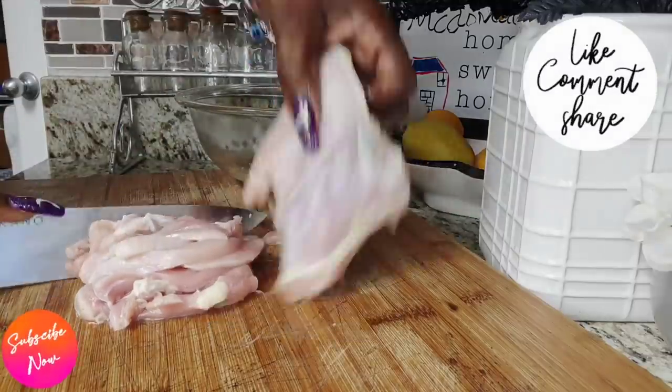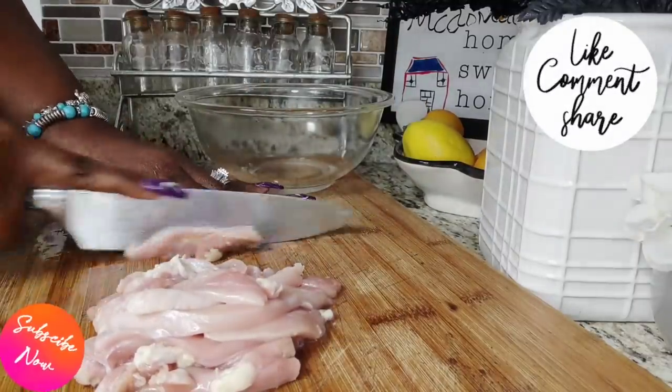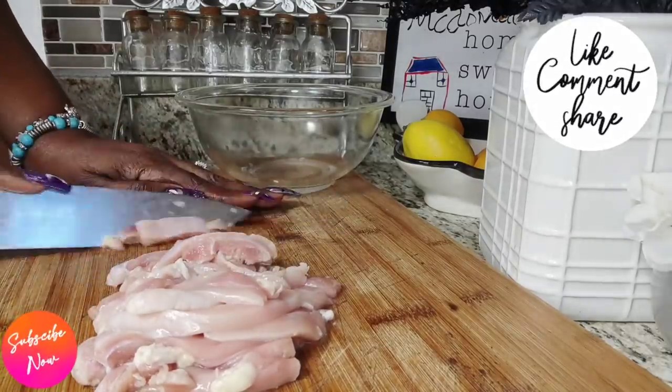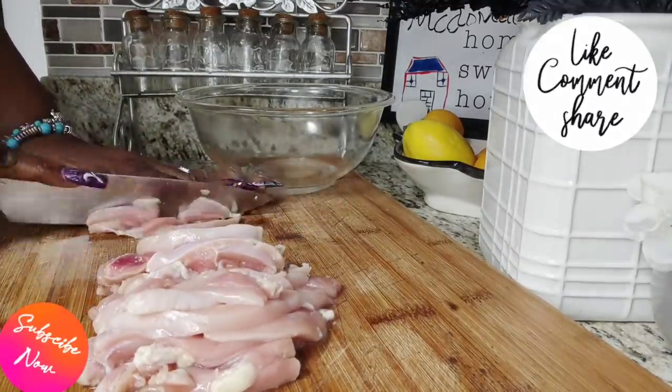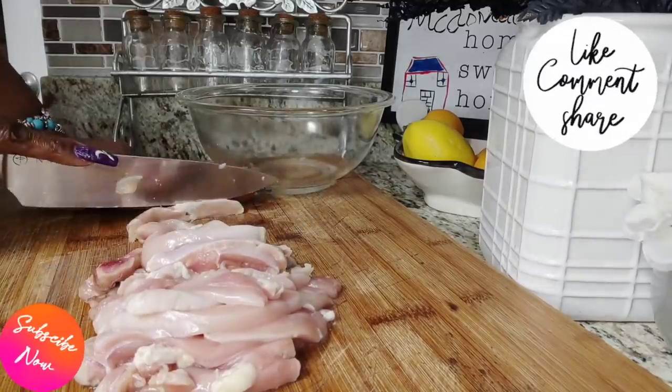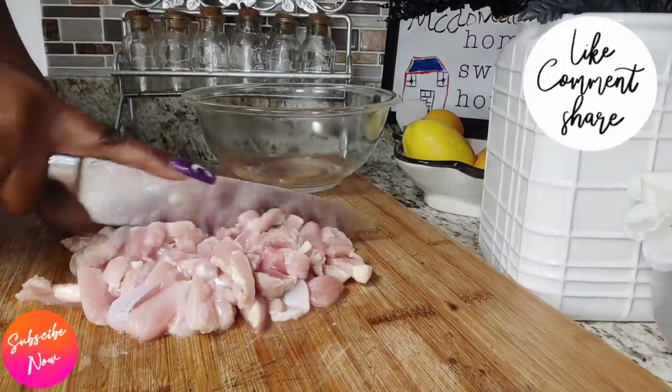For me, I'm going to cut them very small — not extremely small, but small enough because I want them to be bite-sized pieces. Make sure that if you have any fat lingering on your chicken thighs you remove it. Be sure to give it some nice little slices here.